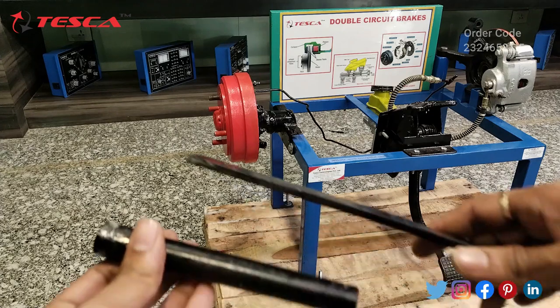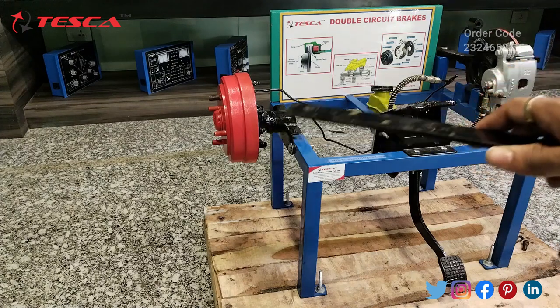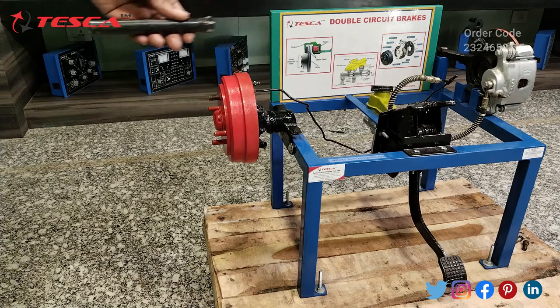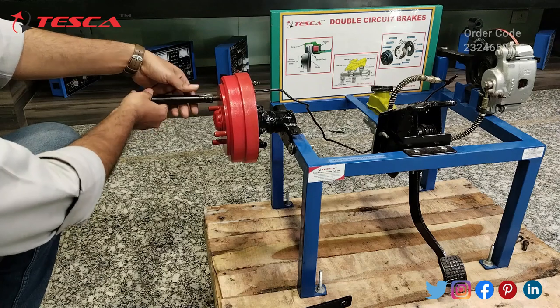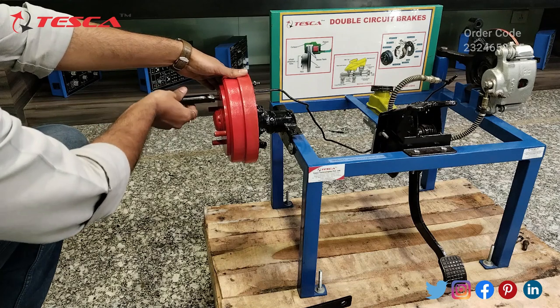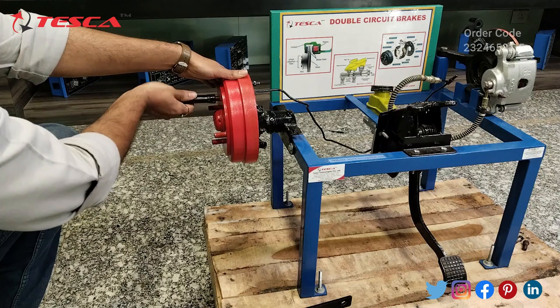These are the two handles which we provide to rotate the two wheels of the double circuit brakes. Now let's see how you will connect these two handles. Firstly you have to take this handle and rotate it in the clockwise direction. Keep it tight as much as you can so that it will be easy for you to rotate the drum brake easily.